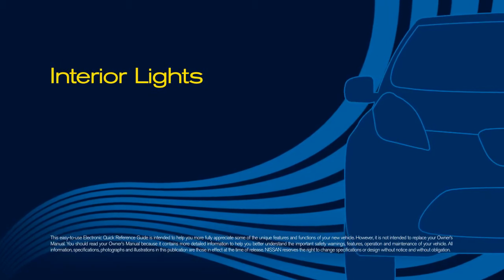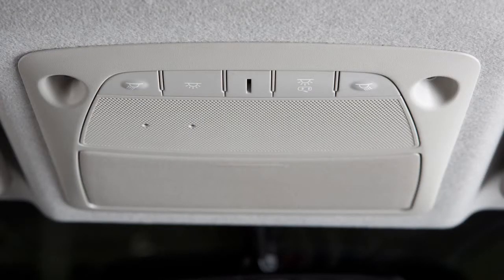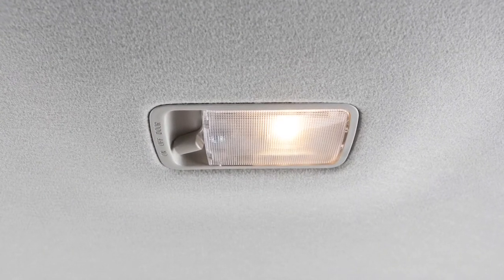The interior lights just above your rearview mirror are the map lights. Simply push the button for either light to turn on or off. The ceiling light is controlled by this three-position switch.